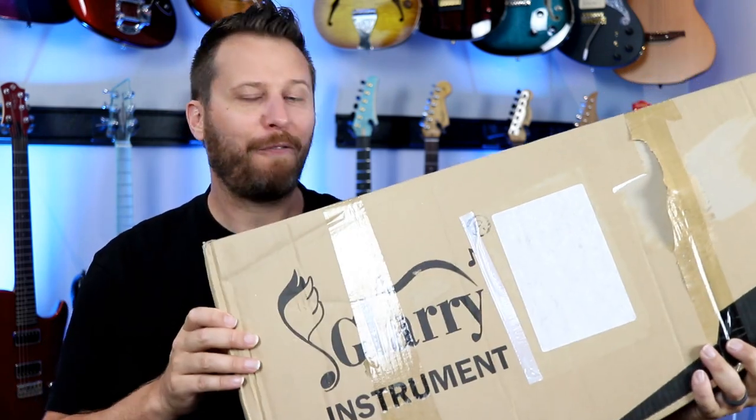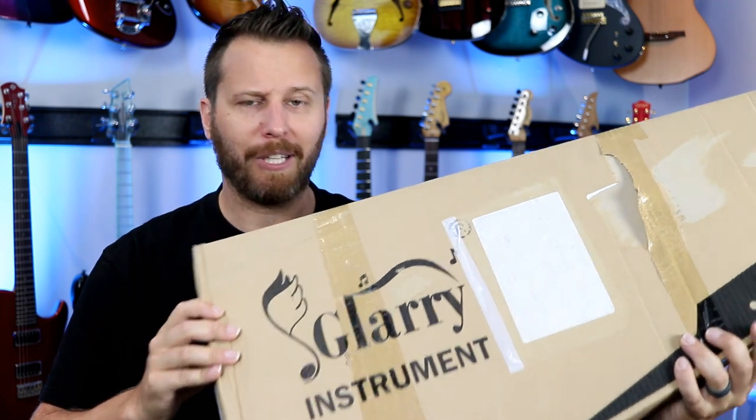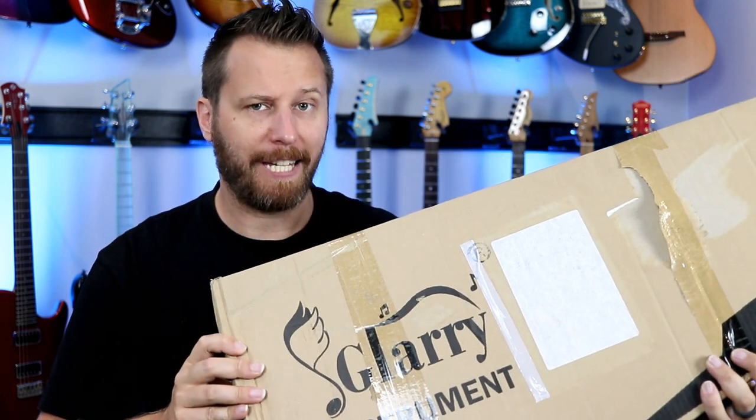Hey guys, welcome back to the channel. Today we're featuring the cheapest guitar I've ever featured on the channel. This is from Glary. Let's open it up and see if it's any good.